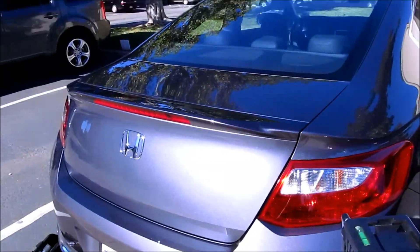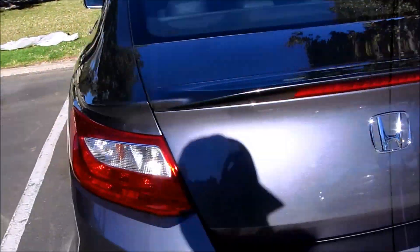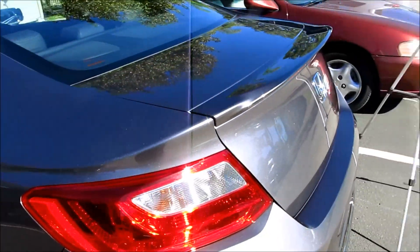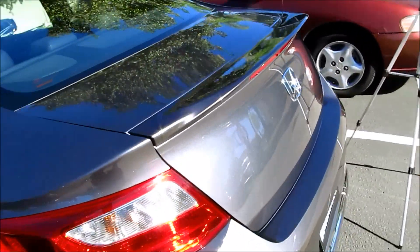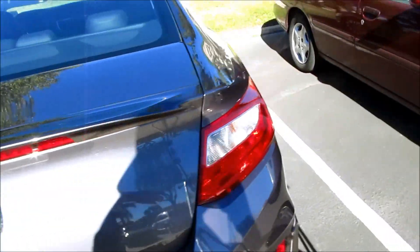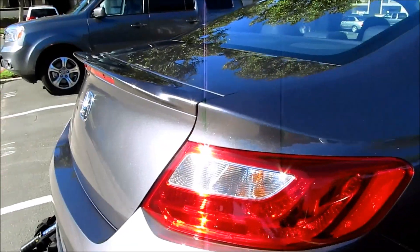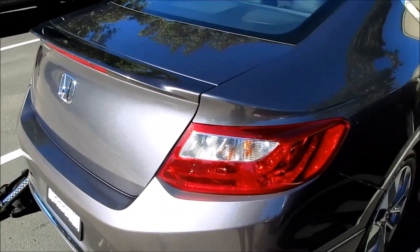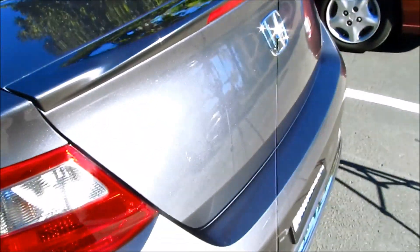That's it — that completes your installation of the rear deck spoiler on a 2013-2014 Honda Accord Coupe. Here are some pictures so you can see the final result. There's no gap around it — just needs a little cleanup.